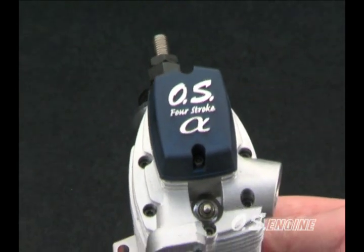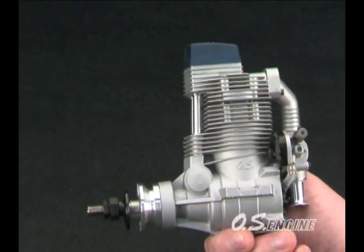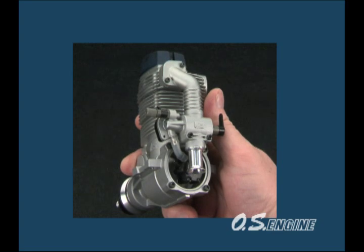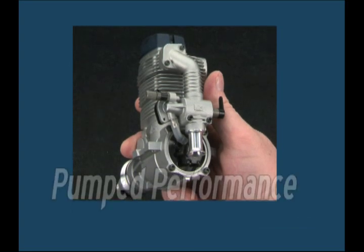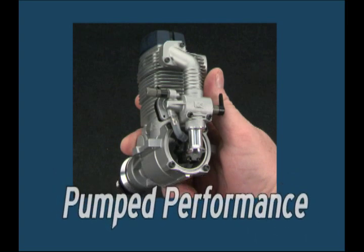That means fewer modifications and easier retrofits, and that leaves more time to enjoy the added performance. And since the 155 FSA is a pumped four-stroke, you'll be able to enjoy improved performance consistently regardless of model attitude, fuel levels, or tank position.